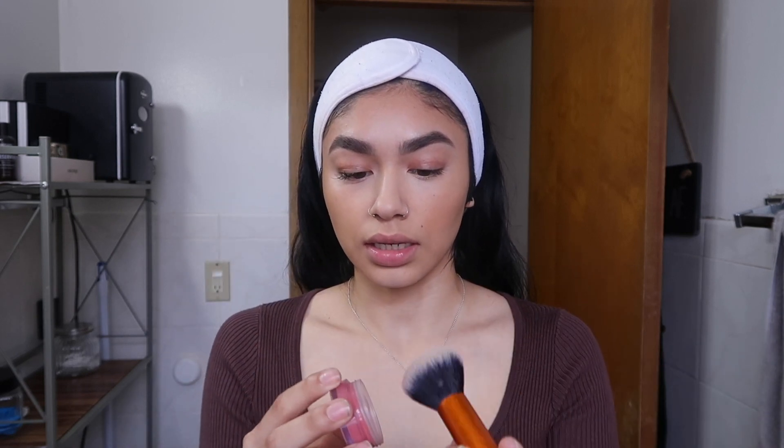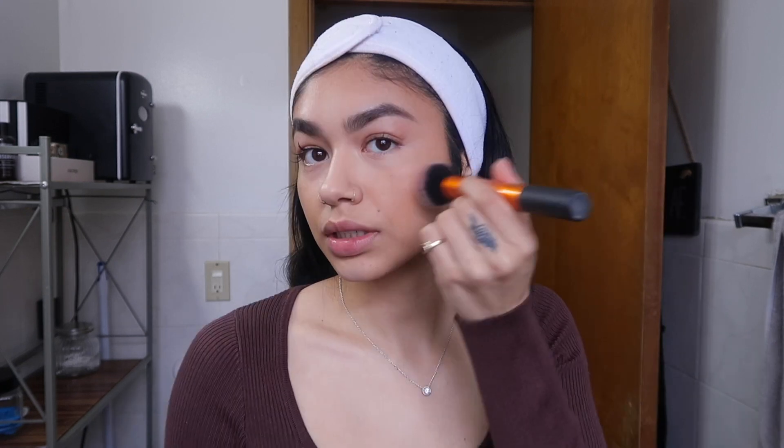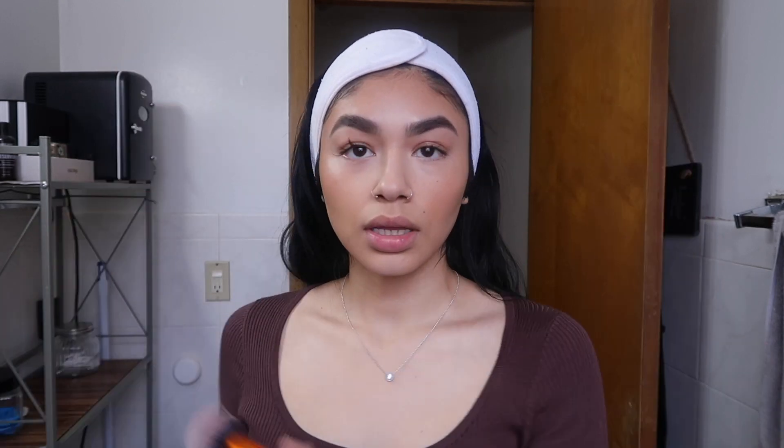Spraying my brush gives a nice radiance. I spray one more time and go in with the ELF blush in Tahiti. I take whatever is on the back of my hand and bring it up a little because this is a model off-duty look, so I want to lift the face. I'm also taking that up my hairline too.